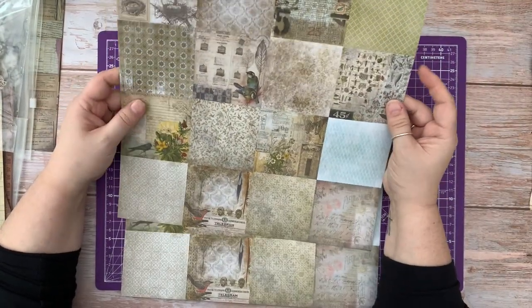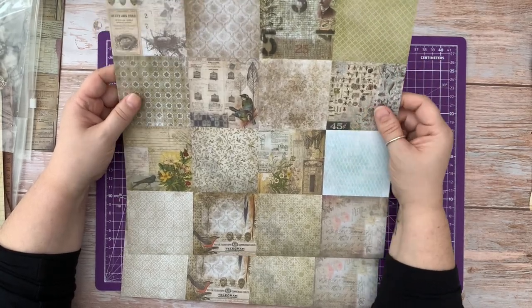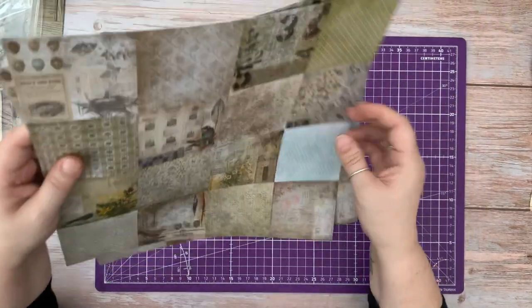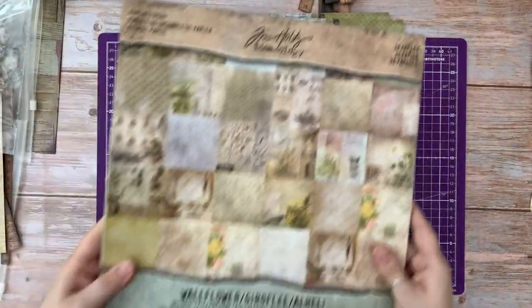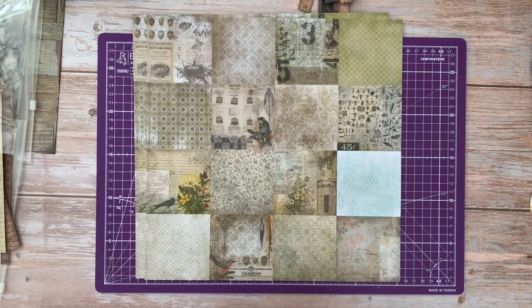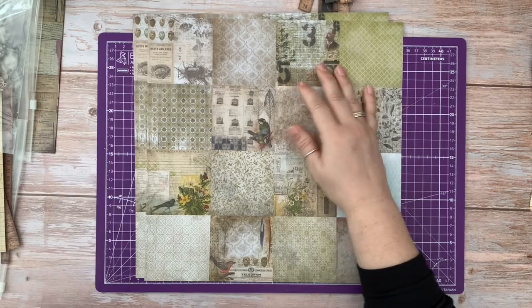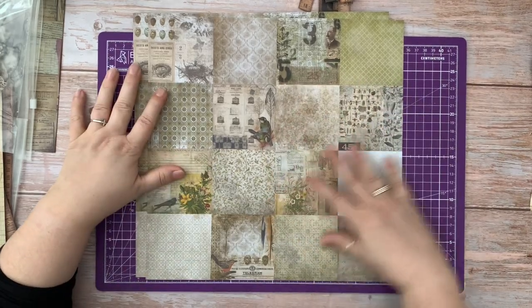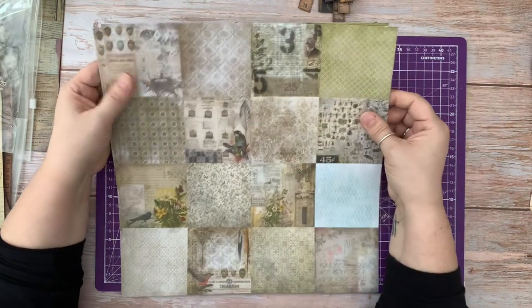These are the 16 squares, so they're the 3x3 and they come in a lot of the new 12x12 Tim Holtz pads. This one's the Wallflower. The Memorandum I haven't been able to get hold of for a while. That used to come in the same type of format and sometimes it's really hard to know what to do with these.